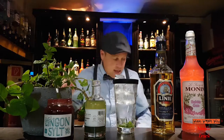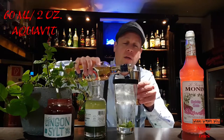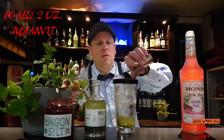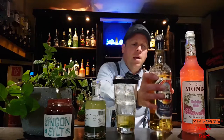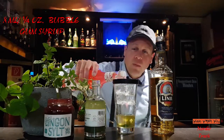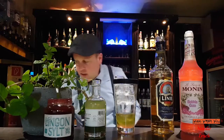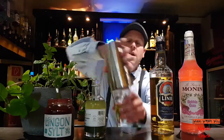And 60 milliliters of aquavit, and 80 milliliters of bubblegum syrup. There we are. And then we shake it.